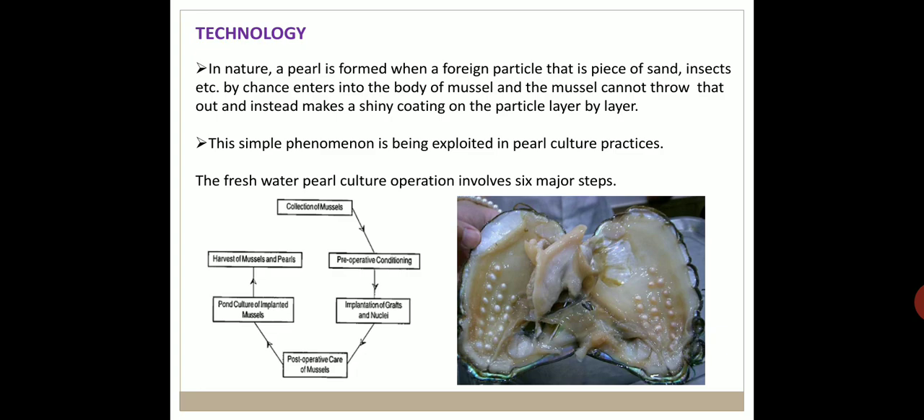The technology behind culturing freshwater pearls is based on a natural process. In nature, a pearl is formed when a foreign particle — such as a piece of sand or an insect — by chance enters the body of a mussel. The mussel cannot expel it and instead makes a shiny coat on the particle, layer by layer. This simple phenomenon is exploited in pearl culture.